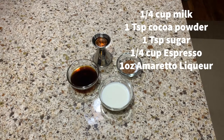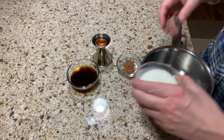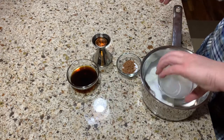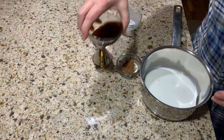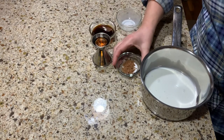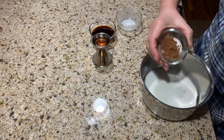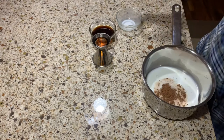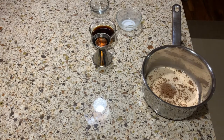Let's make the espresso mix for the lady fingers. You need a quarter cup milk, a teaspoon cocoa powder, a teaspoon sugar, a quarter cup espresso, and one ounce amaretto liqueur. Mix it thoroughly, bring it to a quick boil on your stove, then put it to the side and let it cool.